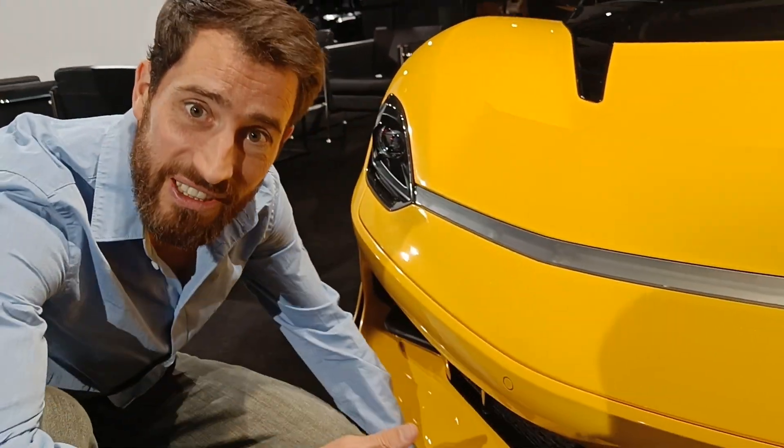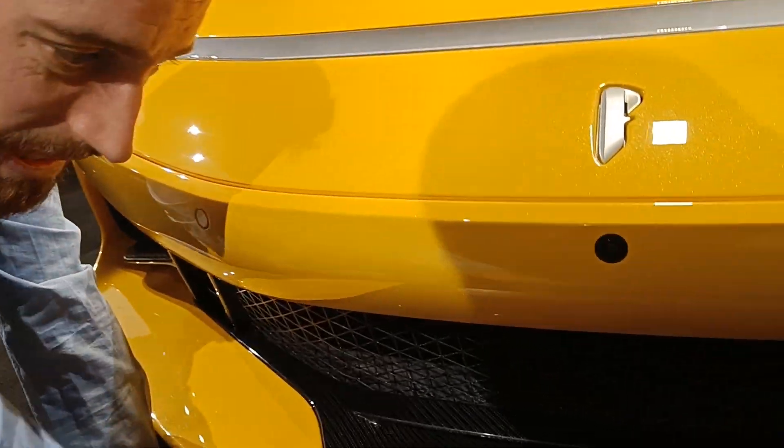At the front of the car we have a nice front splitter which guides the air underneath the car all the way to the flat underfloor. Because this is an electric car, there are no drivetrain components blocking the airflow.